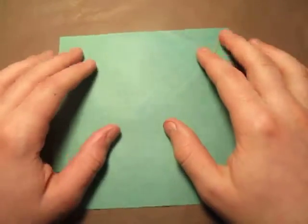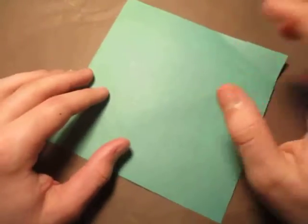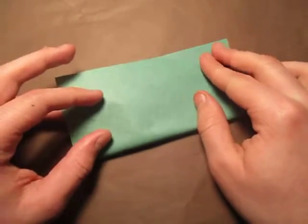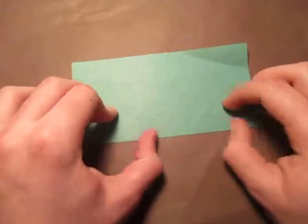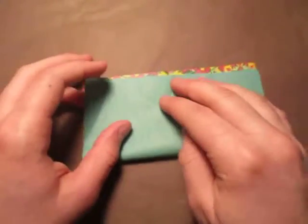For this model I'm going to use this square sheet of paper. For a green vase, let's begin green side down and fold in half. We're going to make a square base, so try to make very precise folds and crease sharply. Now unfold and fold in half the other way.